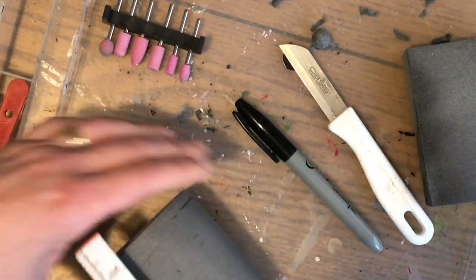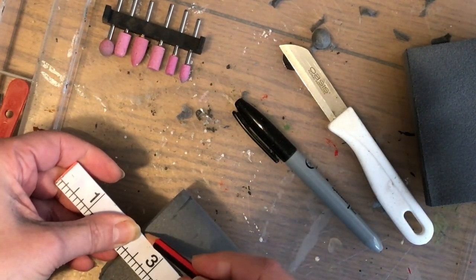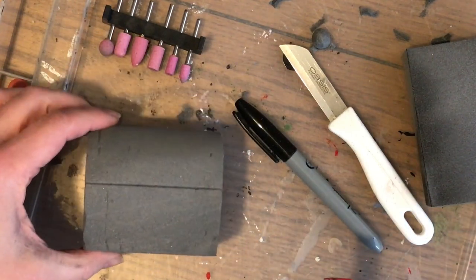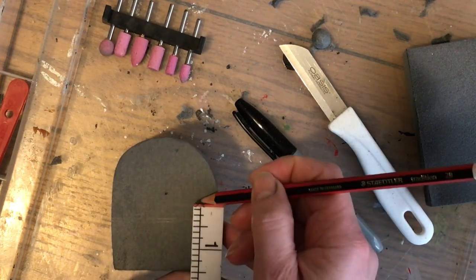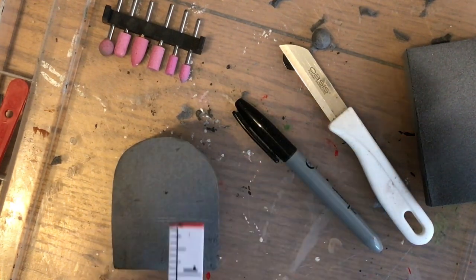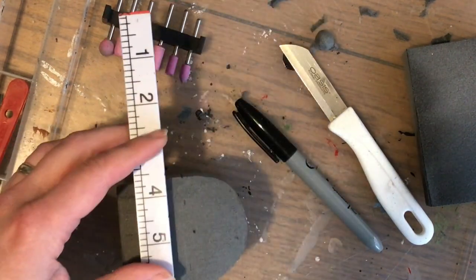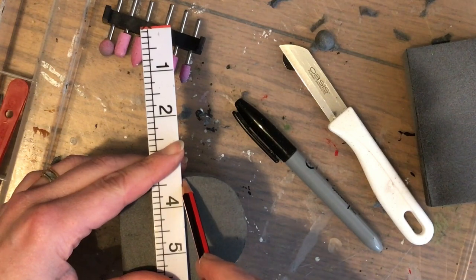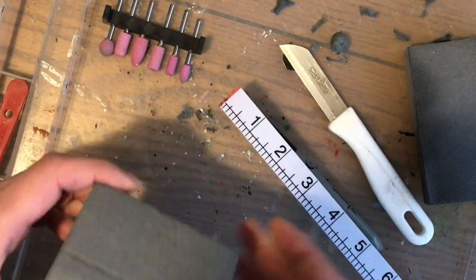I've decided on about one and a half inches for the height of the main box — the part where you'd put the treasure. That gives me enough space for the lid. Mark that on both sides of the box to make sure the lines are as accurate as possible and that they join up. I was looking at the box from an angle and adding a little mark on the corner so the line flows around the edge.